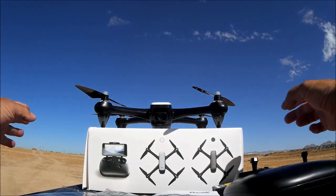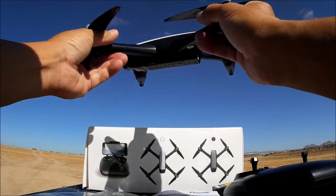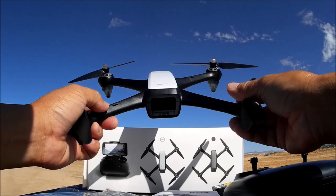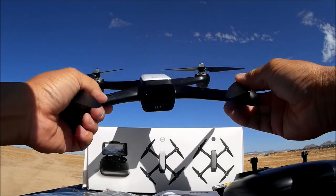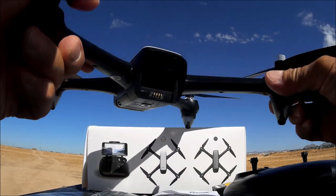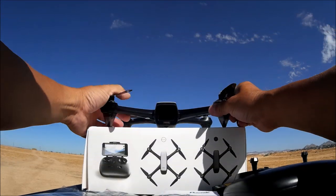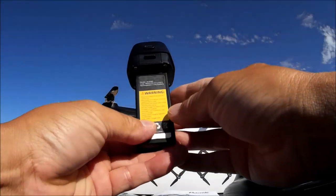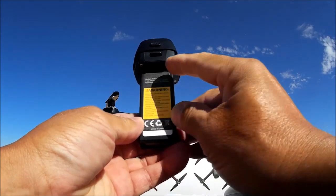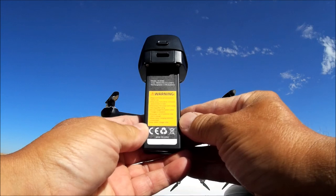There is no on/off push button or slide switch — once you put the battery in, it will power up the quadcopter. The battery bay is in the back. Here is the battery — a proprietary 7.4 volt, 1800 milliamp battery.